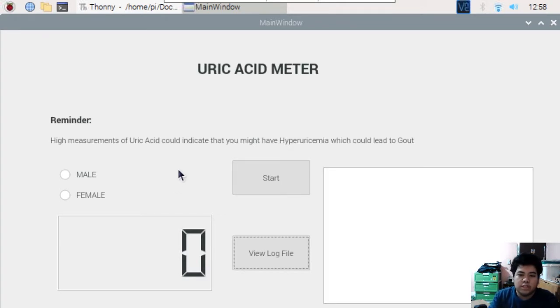First, this is the user interface of the device. The program has a selection for whether you are a biological male or female, and two buttons: the start button starts the measurement of the device, while the view log button opens another window that lets you view previous measurements.